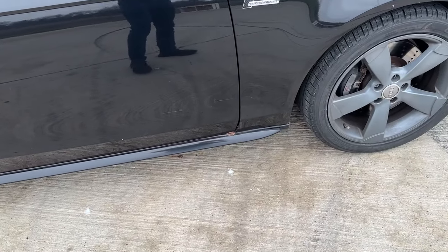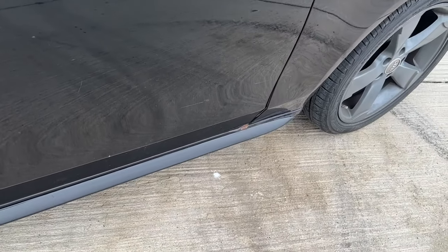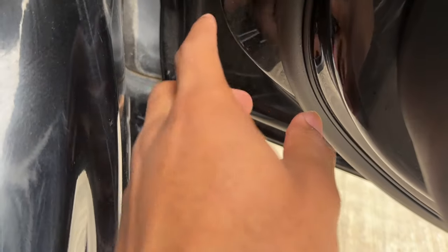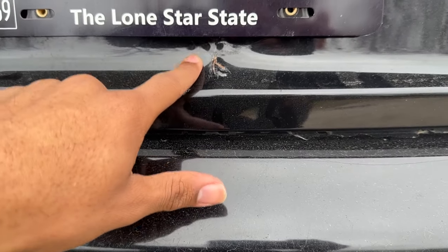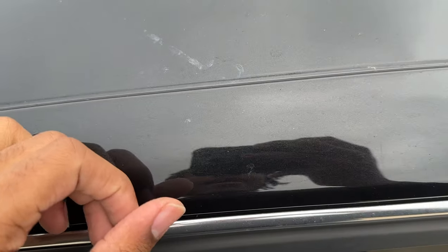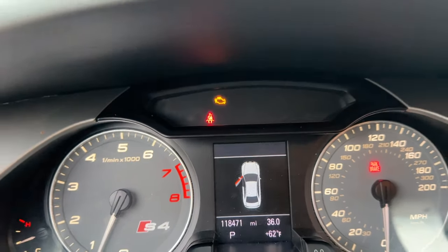The most obvious spot is right here on the door — the paint has peeled and there's a bunch of rust in this area. This car is also from up north, so there's a lot of road salt. We've got rust all along the door frame, on the door itself, on the roof of the car, at the rear bumper, and just a bunch of small rust spots all around the car.